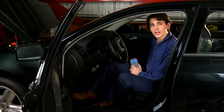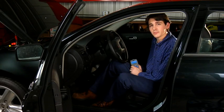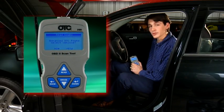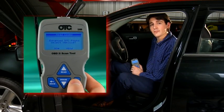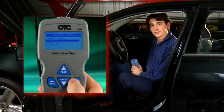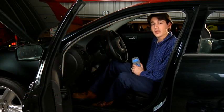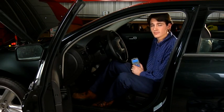Your vehicle may report a manufacturer-specific code, or enhanced code, which is unique to the make and model of your vehicle. If the scan tool retrieves an enhanced code, you will have the option to select the vehicle year, make, model, and engine size. Selecting the vehicle will allow the scan tool to provide you with a manufacturer-specific definition, if it's available.